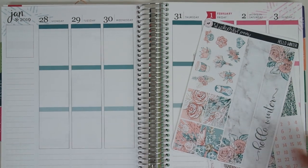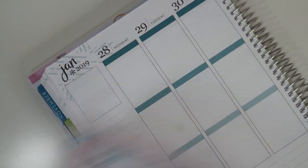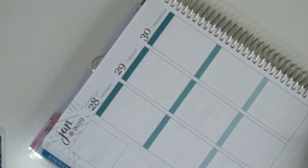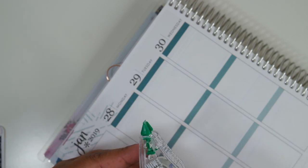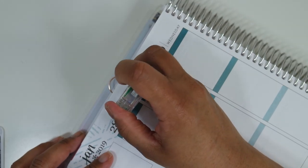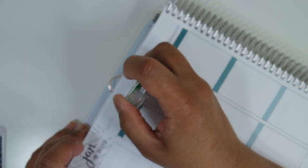I think starting with date covers and bottom washi is always a nice place to start — it helps me get the rest of the spread in order. I'm going to wipe out the top of these because with these date covers they're going to show through, so I'm just going to wipe those out. For that I'm using my Tombow correction tape — the mini version, smaller casing, but it still does what it's supposed to do.